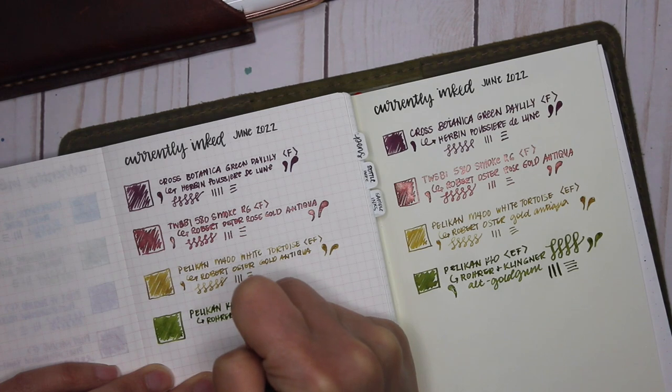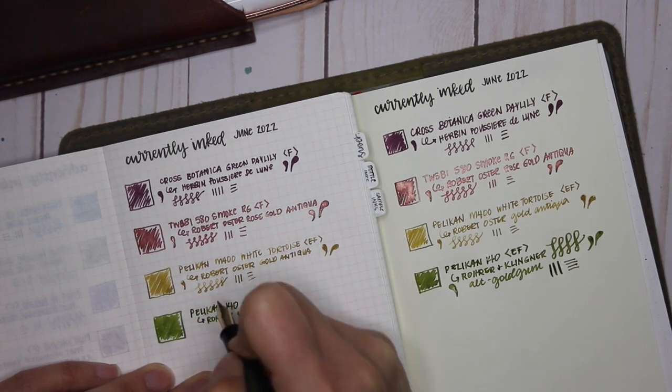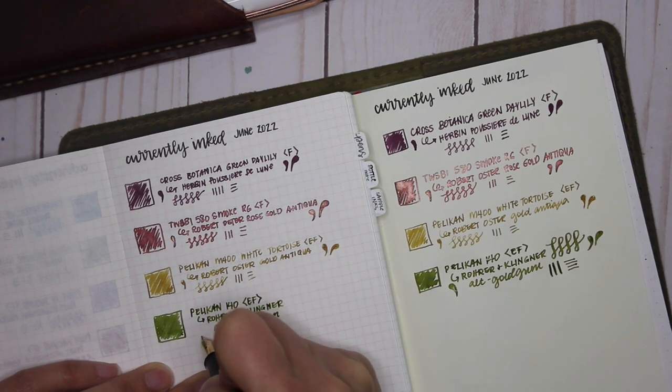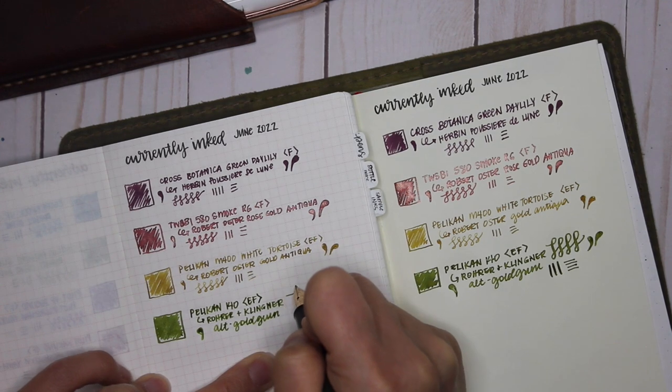It'll be interesting to use in my five-year journal and see how I like it on a day-to-day basis. Just flexing it is just so fun.